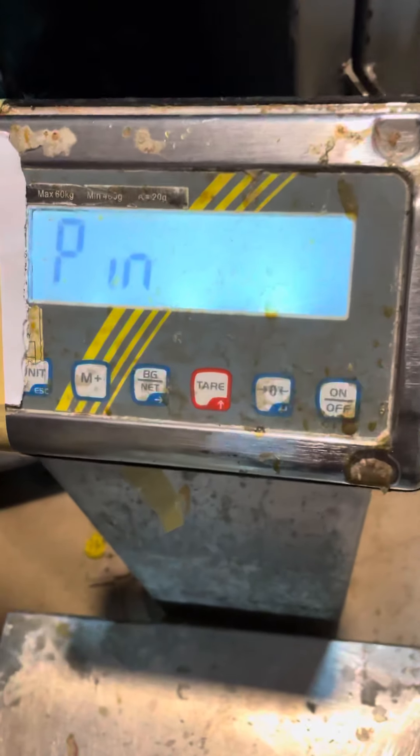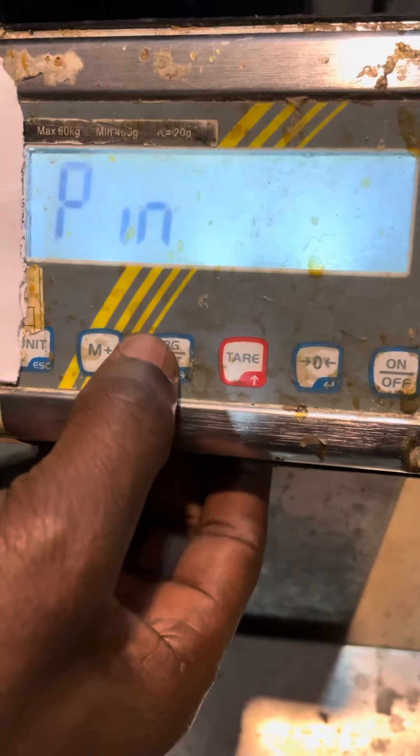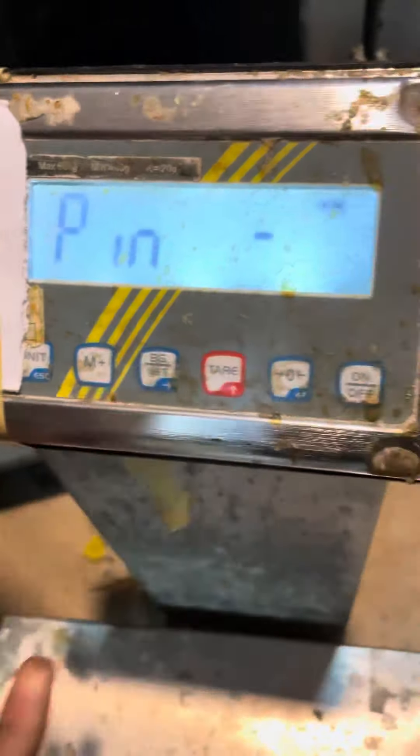Press the second gear. How do we do it? M plus, M plus. Then press the B. Unit.